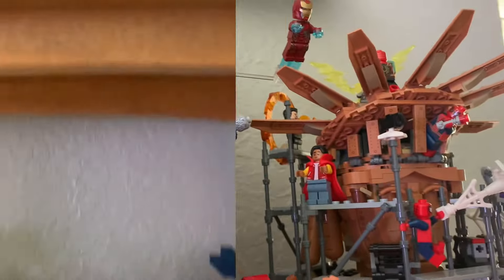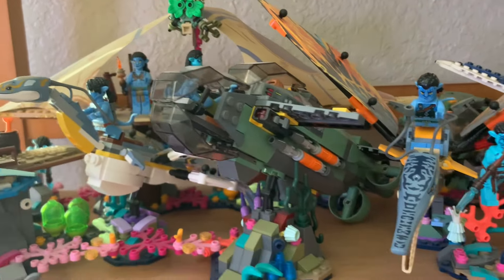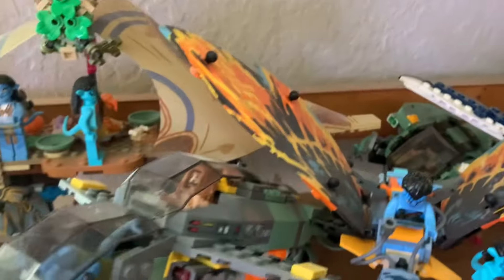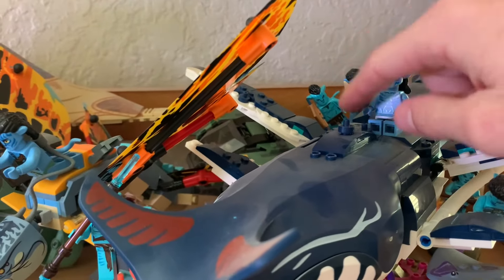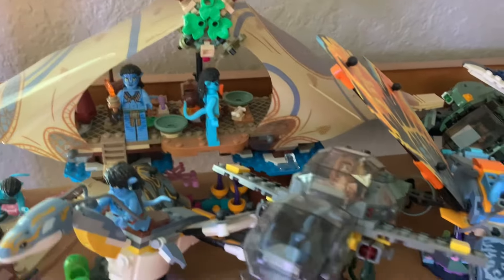Just below that is the Avatar: The Way of Water shelf, and this one really hasn't changed much since those original videos. I just love the look of it, and I'm pretty sure this is every set from that wave, which I really like. You can see all the minifigures — I've got Spider in there as well as Jake Sully. I really like the Tohokun set with Loak. The only thing that has changed is I have them sitting instead of holding onto that little piece, but I do really like this entire shelf — it definitely reminds me of the movie.